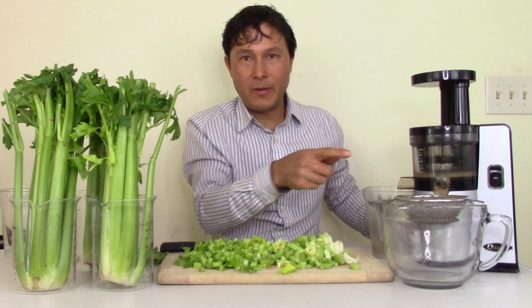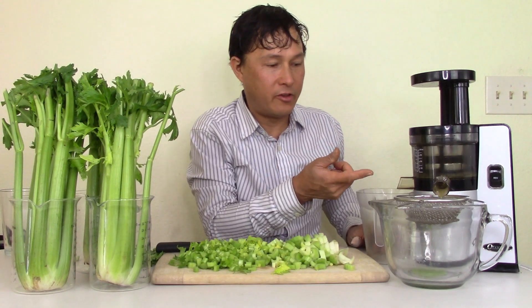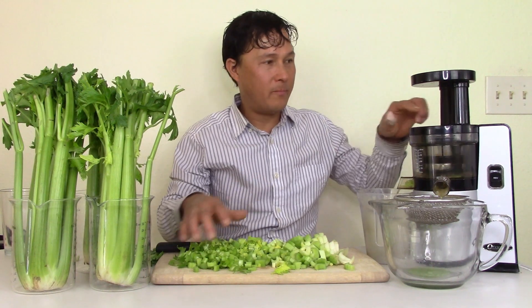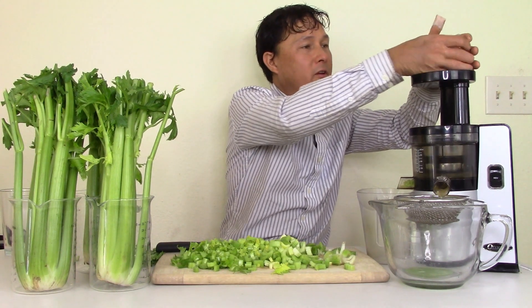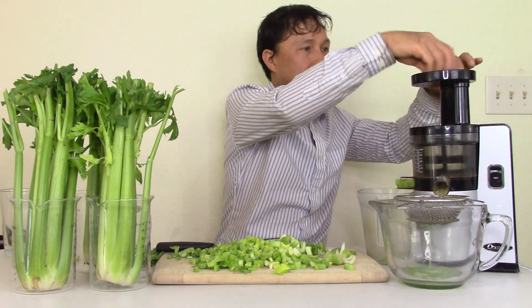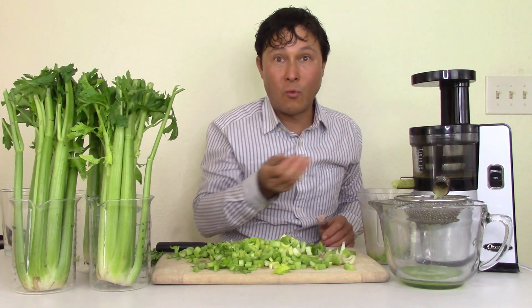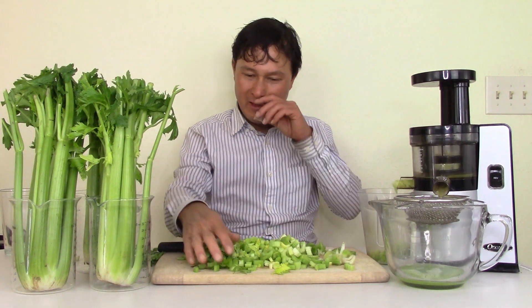I'm using a sieve here because I want my celery juice totally fine without extra pulp. You let it process, look down the chute, then pick up the next handful and drop it in. The amazing thing about the VSJ843 is I'm not using the pusher. I can chop some, drop it in, then continue to chop more as the machine processes. You can get really efficient depending on how fast you want to be.